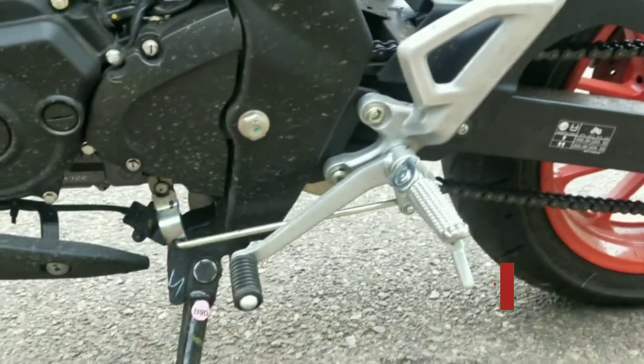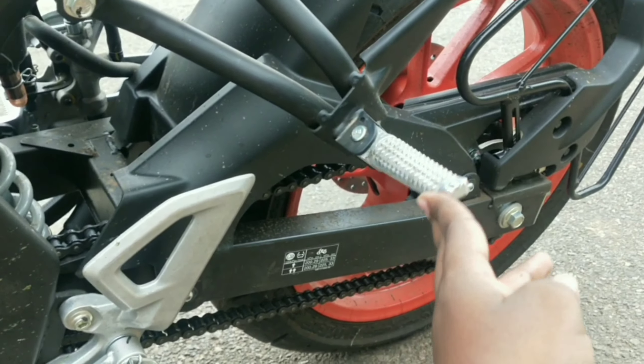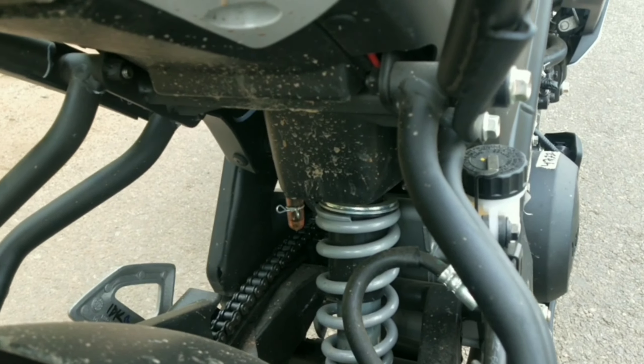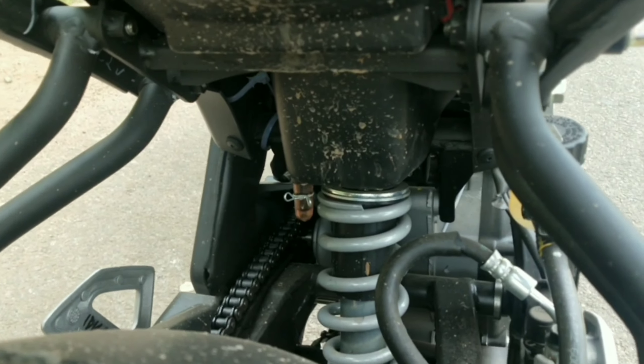The bike comes with a 6-speed gearbox. Looking at the rear suspension, there is a monoshock suspension which is adjustable — you can adjust the preload. You can also adjust the seat height, which is quite impressive.